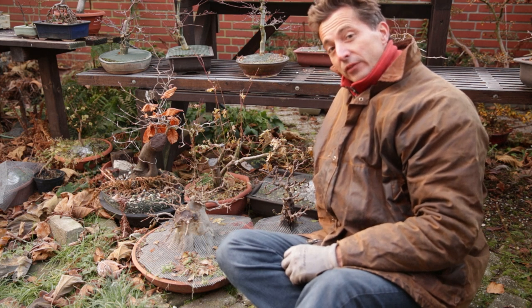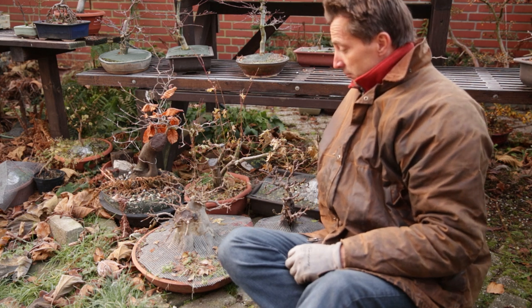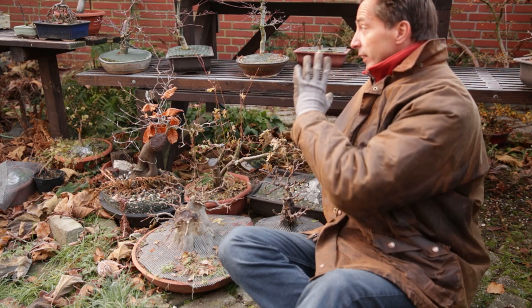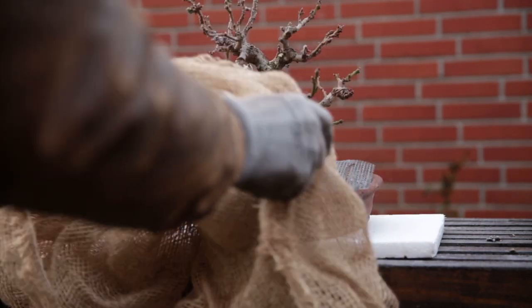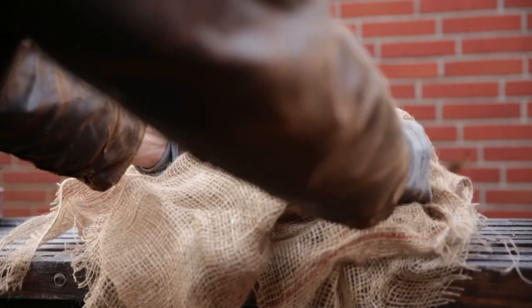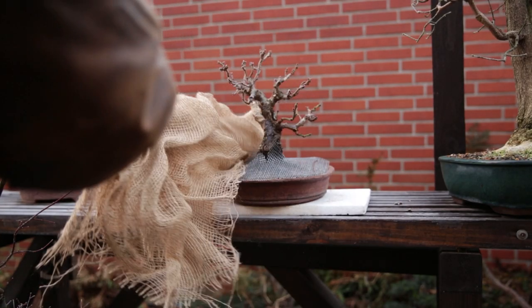That is up to a point true. However, until we get about 5 degrees of frost — that is about 22 Fahrenheit — my trees will just stay outside and they'll stay on their benches. Now after the temperatures drop more, they need some protection. But I am not talking about putting the tree on styrofoam and wrapping something around it.